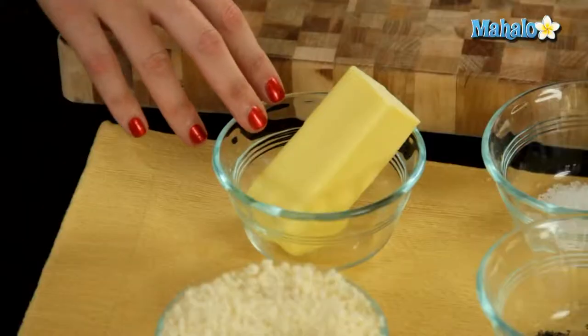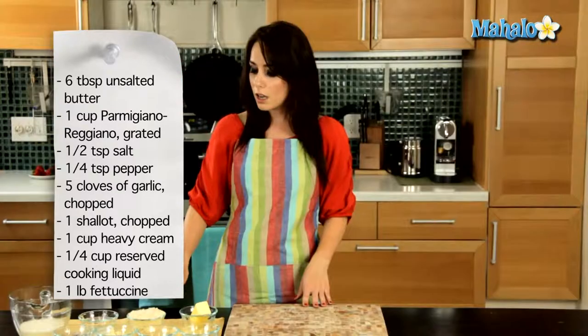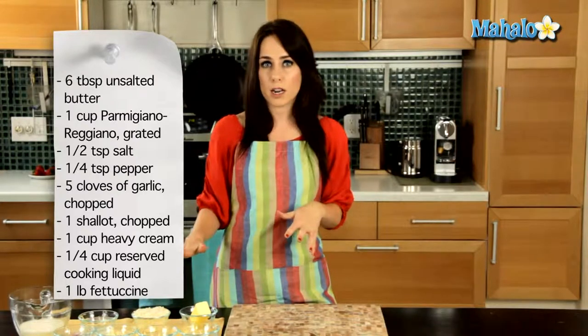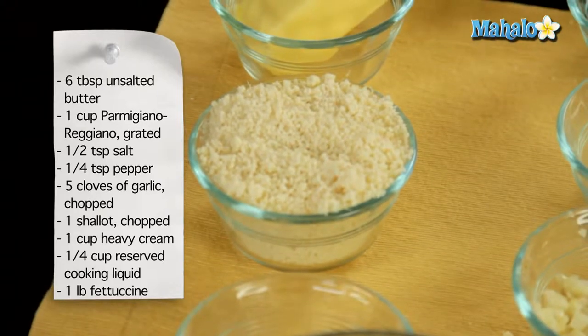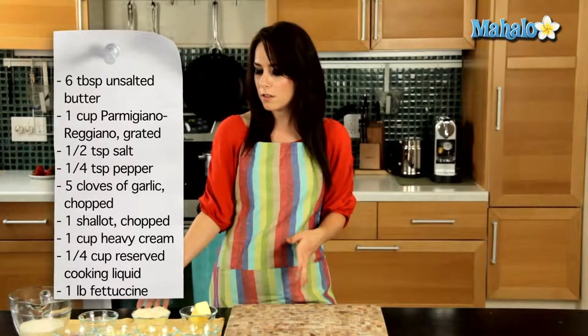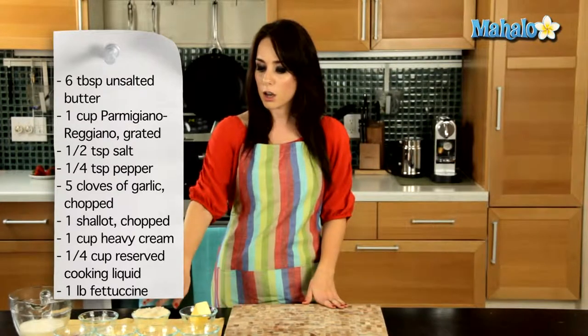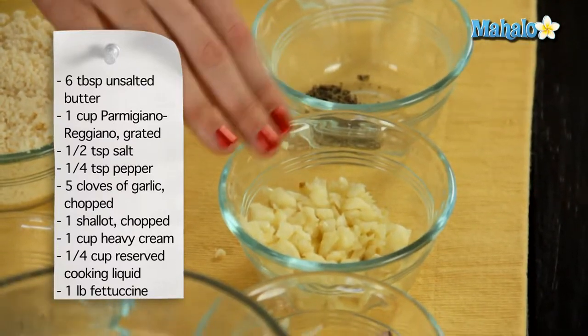The first ingredient we're going to start with is the butter. This is definitely a creamy dish, and we're going to use six tablespoons of unsalted butter. We are going to do one cup of finely grated Parmigiano cheese, or you could just use Parmigiano. We have half a teaspoon of salt, a quarter teaspoon of pepper, and five cloves of garlic, chopped.